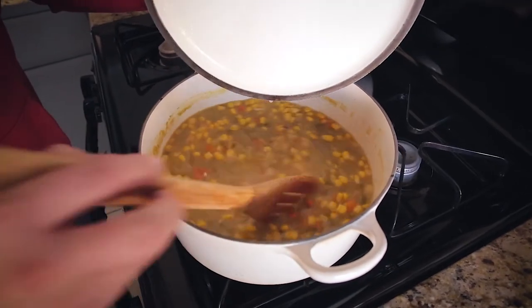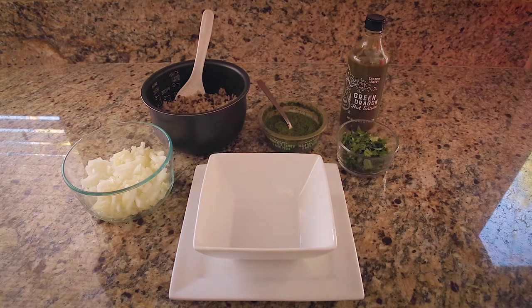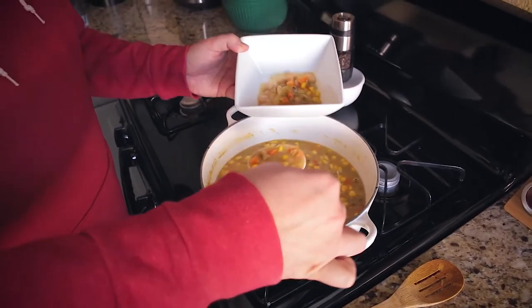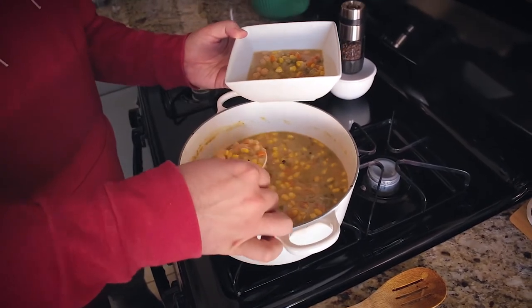The chili cooked for 30 minutes. When it was finished, I turned it off and added my corn directly to the pot, then stirred it around. I'm going to leave this off for about five minutes so the corn can warm through — I don't really want it to cook, I want to keep its texture. While that's working, I'm going to assemble my toppings. The best part about chili is the variety of toppings you can put on. The corn is warmed through, and I'm going to ladle this into a bowl.